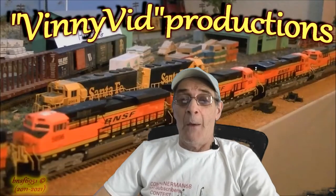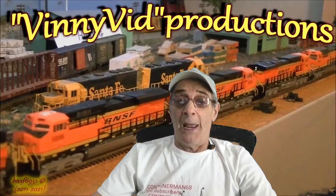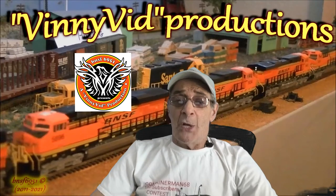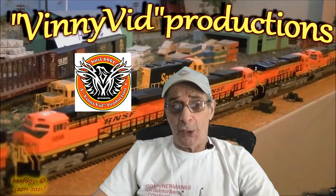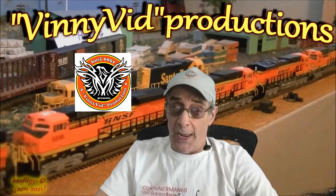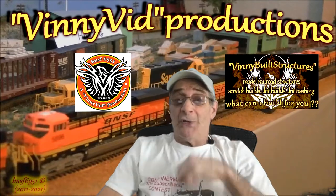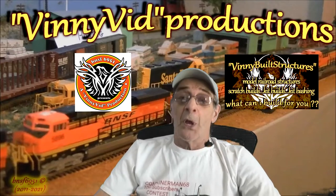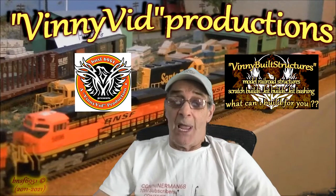Hello everyone and welcome to my YouTube channel. My name is Vinny and I will be your host. BNSF 6951 shares videos on layout updates, op sessions, run sessions, rail fanning, contests, and giveaways. Vinny also builds structures and shares videos on scratch builds, kit builds, kit bashing, tools, tips, and tricks.